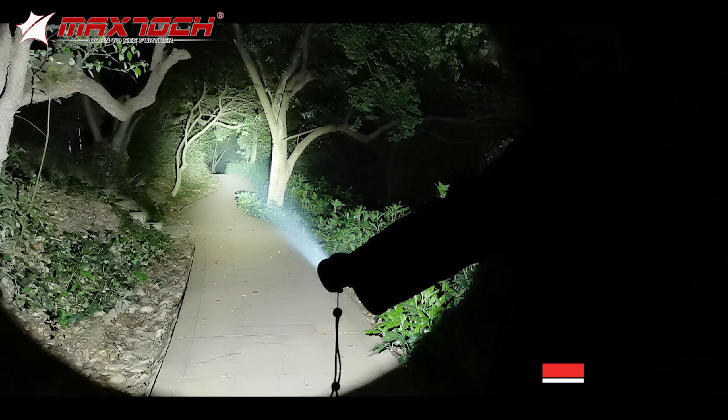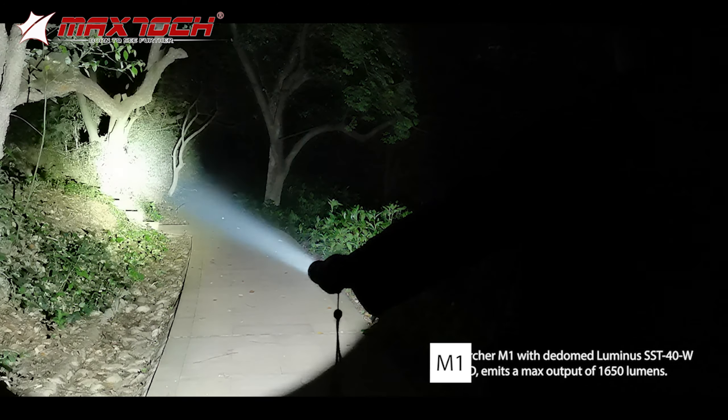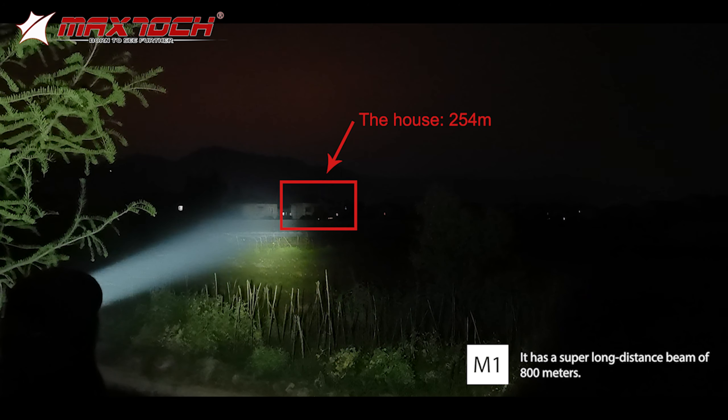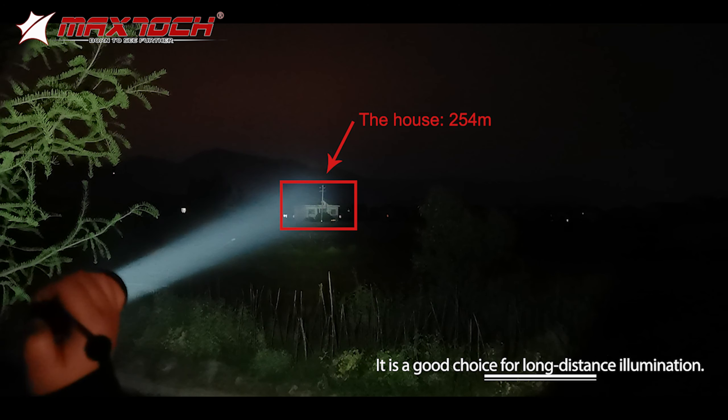Archer M1 with the DOOM luminous SST40W LED emits a max output of 1650 lumens. It has a super long-distance beam of 800 meters, making it a good choice for long-distance illumination.